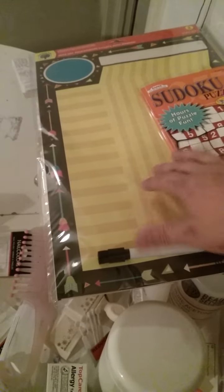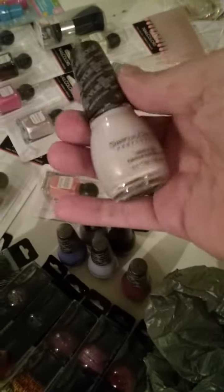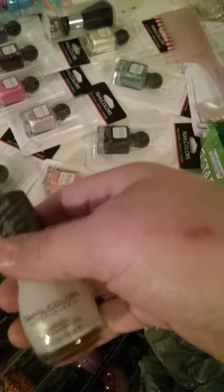This chart here is for my son. I'm going to be doing a behavioral chart with him where he could earn stuff. This is all Dollar Tree stuff — I'll specify if it isn't.